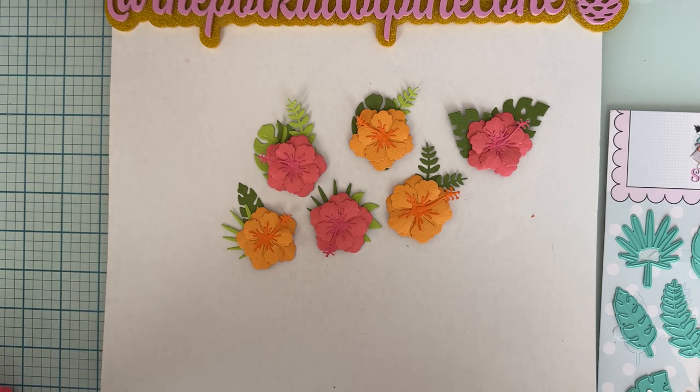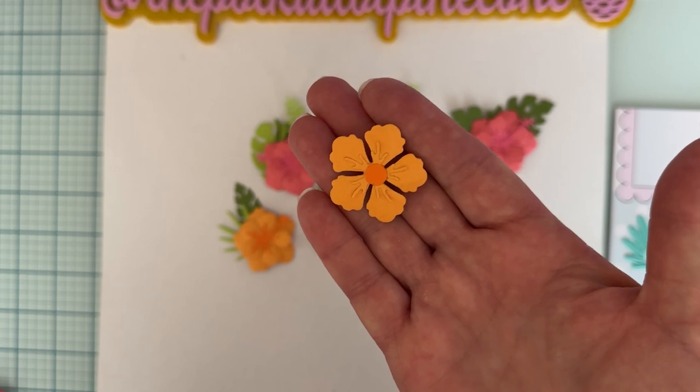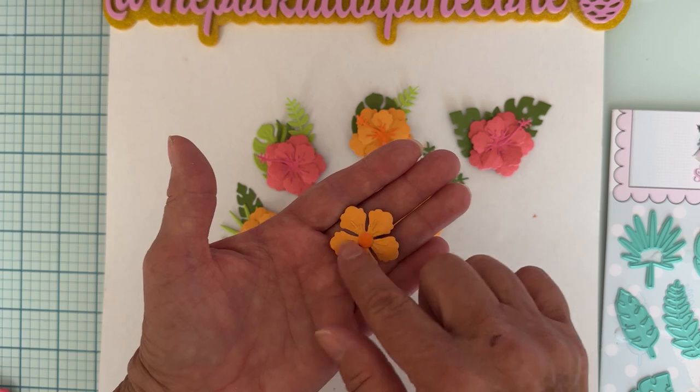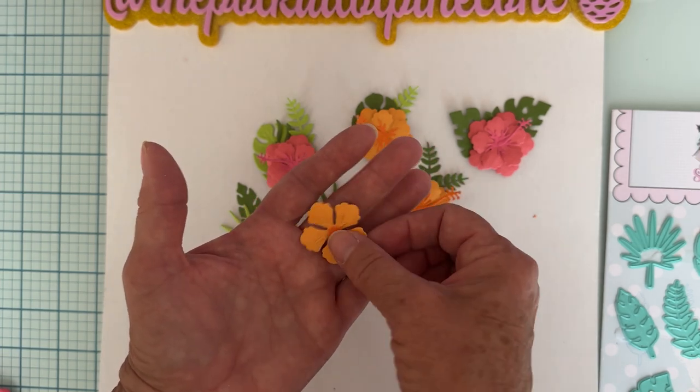This one I didn't put any flowers on, and this one I just did one layer. You can get all kinds of different looks. This one has no leaves — just the center and a little dot in the center, so you can get that look too.